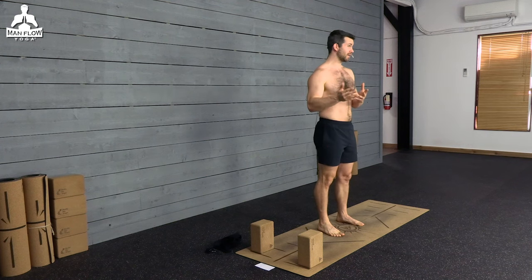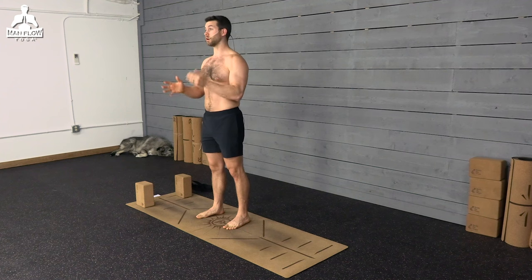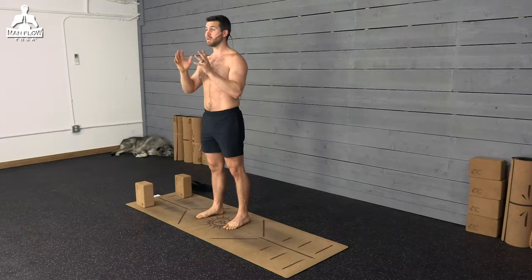Hey guys, my name is Dean. Welcome to Man Flow Yoga. This is a yoga workout for herniated discs. It's going to help with the pain associated with a herniated disc and also help bring your spine back to a neutral position. Do your best, follow along, do the exercises with me, and listen for proper technique. This is beginner friendly — you don't need any yoga experience or any flexibility to do it.